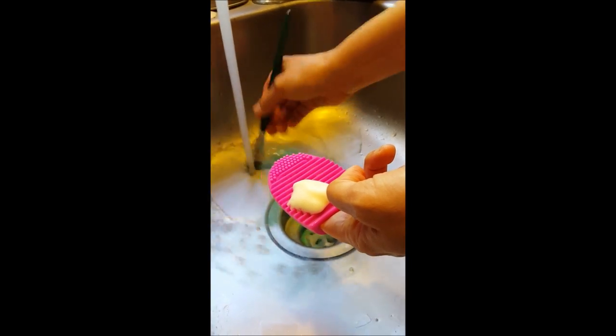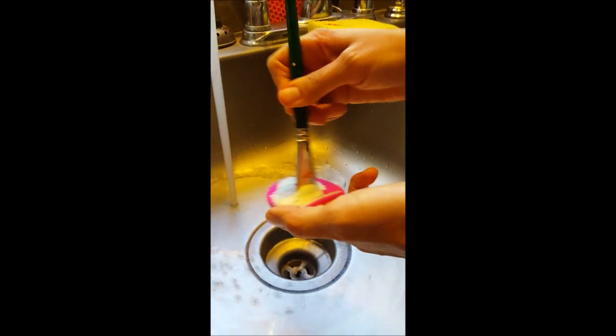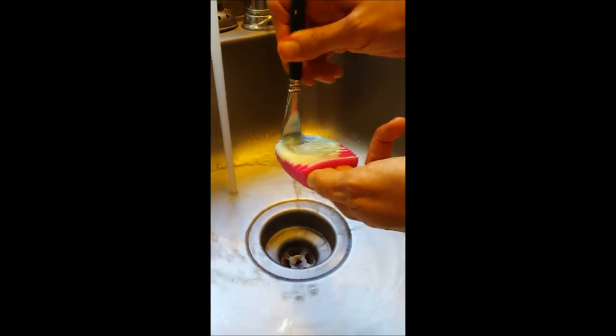After you got out the excess paint, you take your brush across the surface of the brush egg. It's good to use an agitation motion — back and forth, circular motions — and it really works the lather up on the brush and gets into the bristles really well.